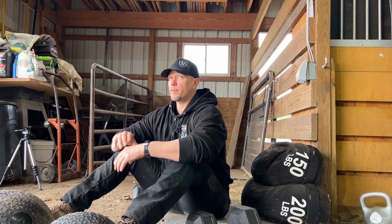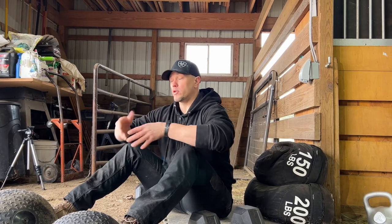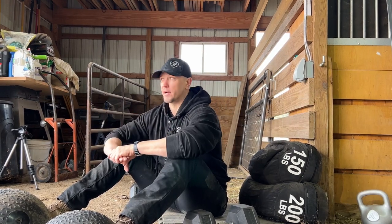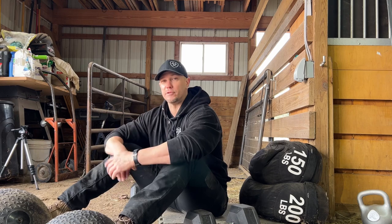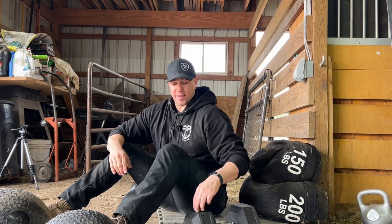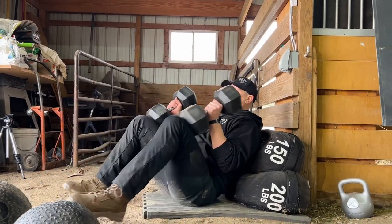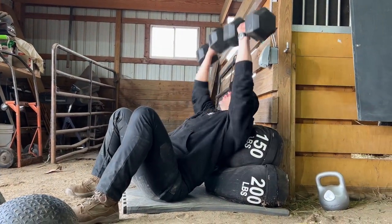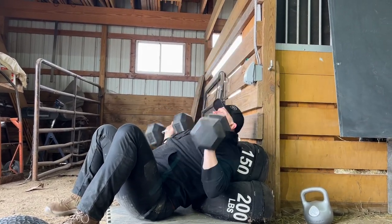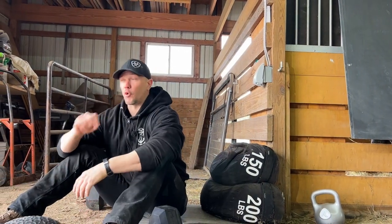When we train with kettlebells or clubs, we tend not to train to failure because if you do, your grip fails and a big chunk of iron flies away from you in some random direction. With something like this, you can train to failure. So this is done at the end of training — after you've done all the dangerous stuff where you could drop something on your face or lose a weight. That's your real athletic development. Then at the end, you can do this stable position and train to failure for a few sets to get that modern aesthetic appeal in a short period of time.